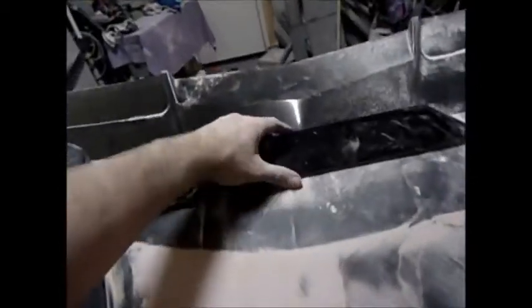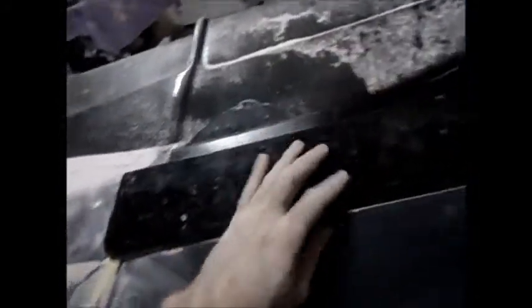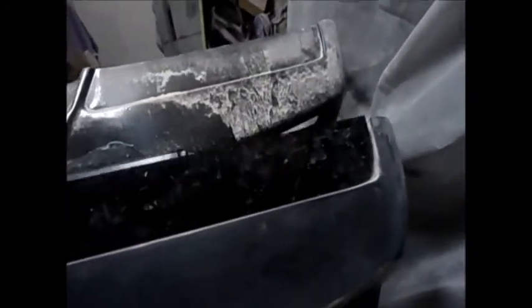Then you just get your Plexi cover and it goes right over it. I need to re-cut the plexis because these ones aren't going to fit — I had to open it up a little wider. But that's how it's going to mount. That was pretty elaborate.